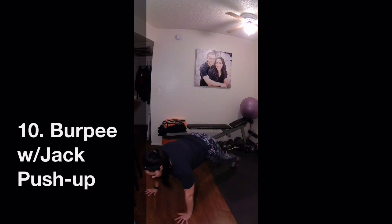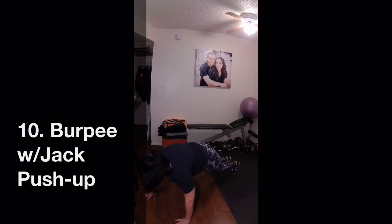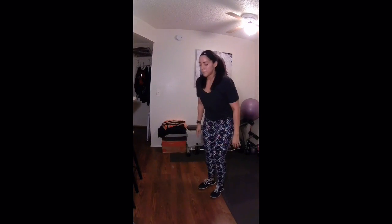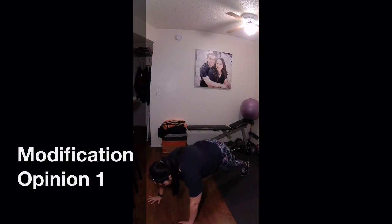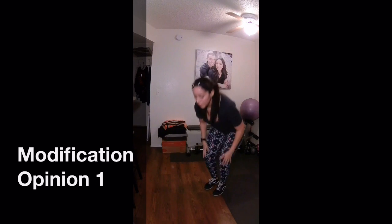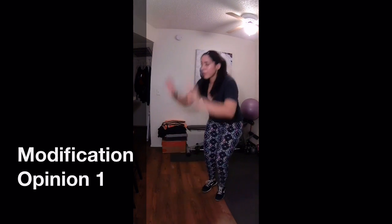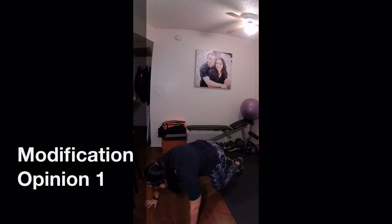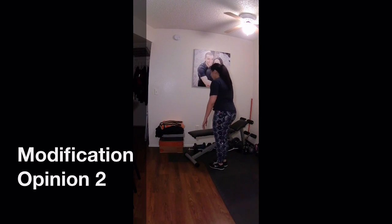Last but not least, the burpee with jack push-up is the last exercise. Make sure to really keep up the intensity. The whole video has been in real time so you can see how fast I'm going and how hard I'm pushing myself. Make sure that you jump your feet apart as you do the push-up. To modify it, you can take a step back, do the push-up off of your knees, step back into a crouched position, and then come up and remove the jump at the very end. Another option would be to do the burpee off of a bench — put your hands on the bench, take a step back, do the push-up, and walk forward.